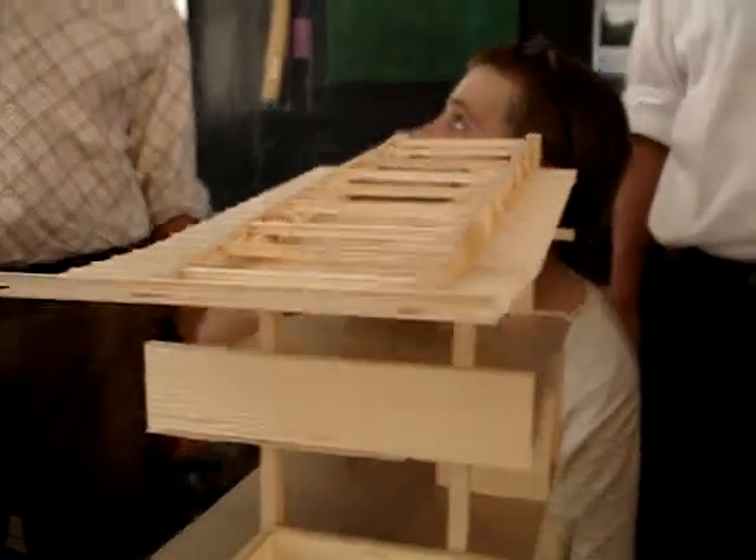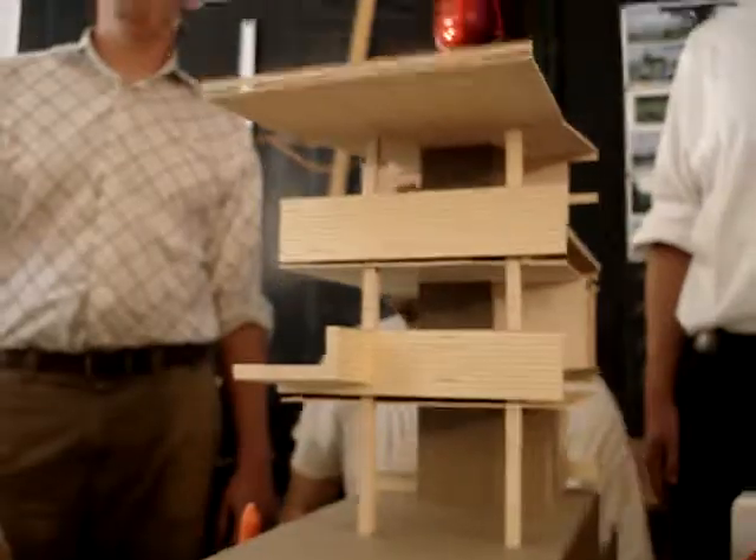I don't know about this roof. There it is — see that. They're getting ready for it.